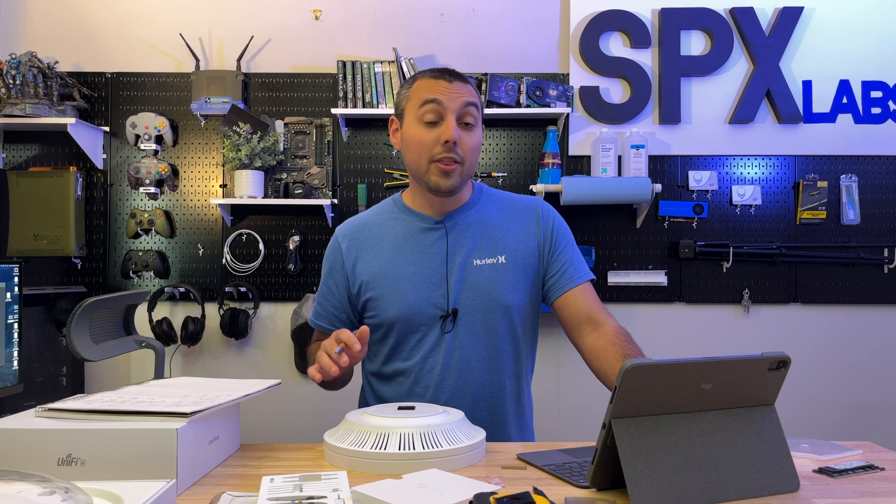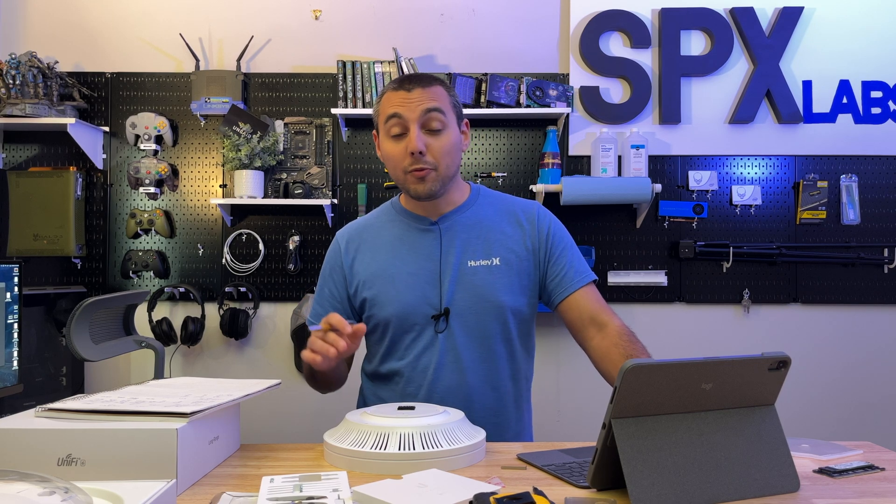Just finished testing for round two of the U6LR versus the AX3600 and oh boy there is a lot to talk about. Before we get into the nitty-gritty let's just look at the charts and then I'll explain everything after we look at the results.